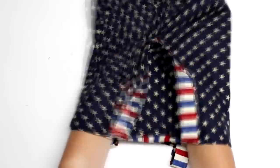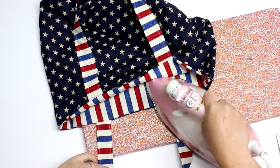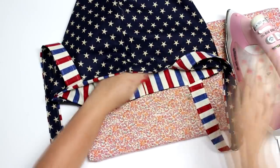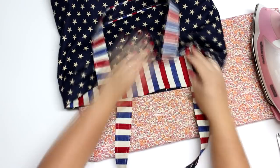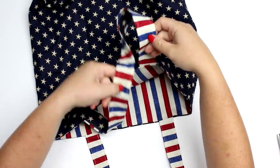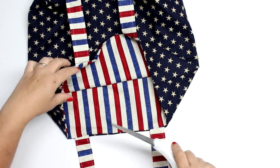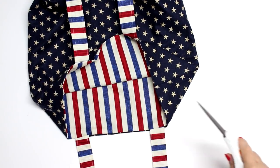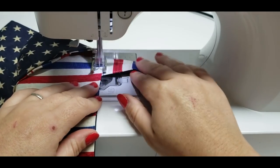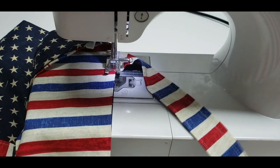Then you'll have your little tote bag, which is so super cute! We're going to get our iron and press the top of the bag so that we can make it look all nice and flat — it will help when we go to do our top stitch all the way around the edge. When you get to the hole, make sure those raw edges are tucked in, everything is nice and neat, and press that also. Then do a stitch length of three all the way around, which will help to close up that hole as well.